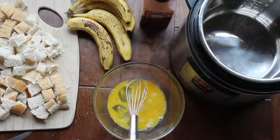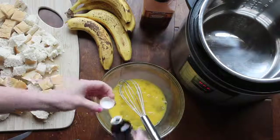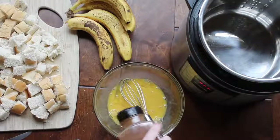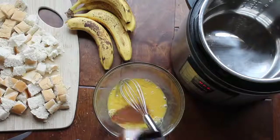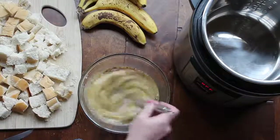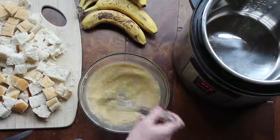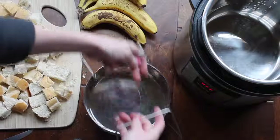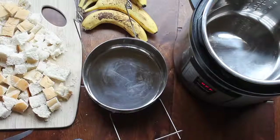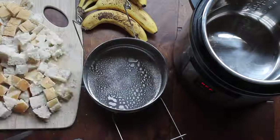For the French toast, first take three eggs and whisk them all together. Then add one teaspoon of vanilla, one teaspoon of cinnamon — you can add sugar too, but I think it's okay without it. Add one fourth cup of milk and mix everything together. Once done, set it aside and we'll work on the French toast. I have the Ecovana two-tiered pan and I'm going to spray the bottom with non-stick cooking spray.